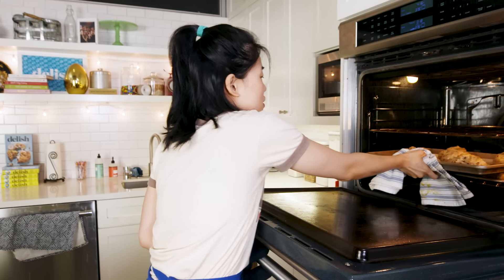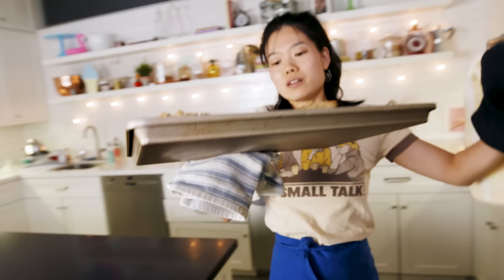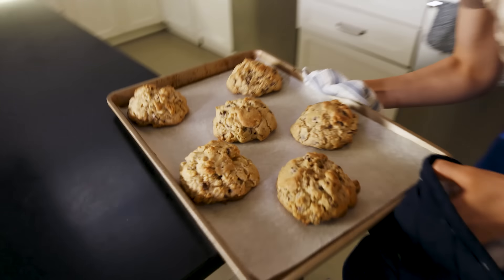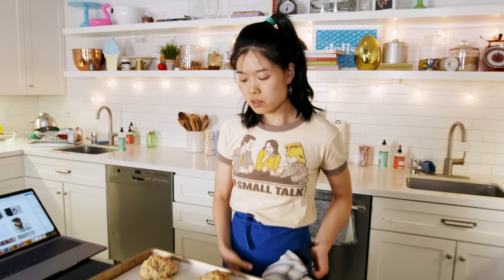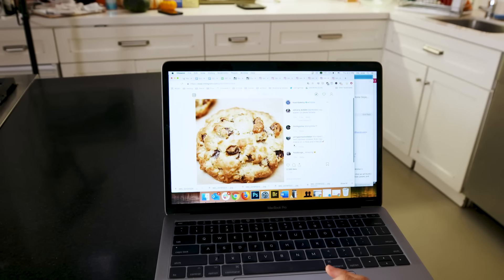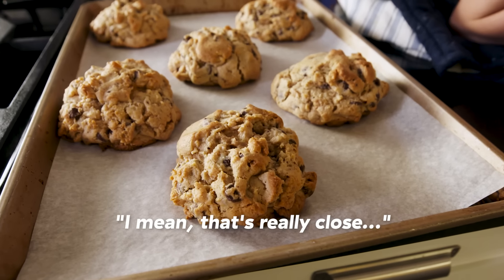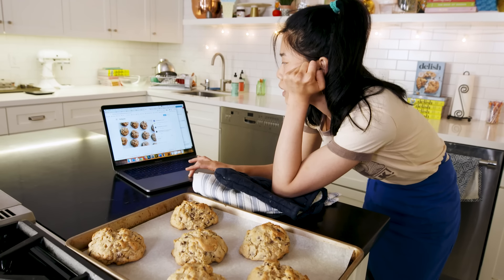Here we go! These are huge — they're really big. We're going to let them cool a little bit before we break into them. But this is what they're supposed to look like. How does that compare? I mean, that's really close. I think we're there — on the outside.